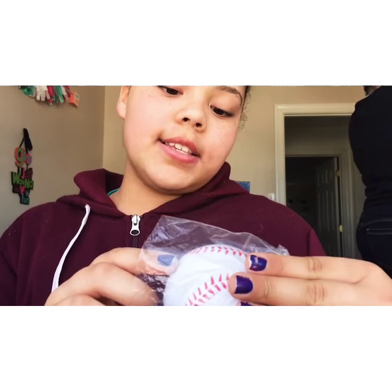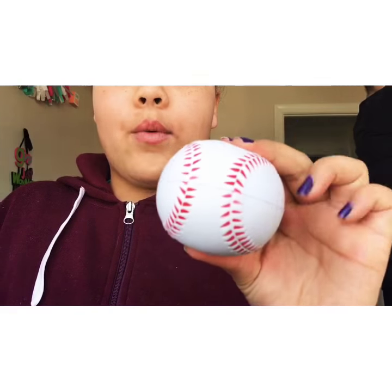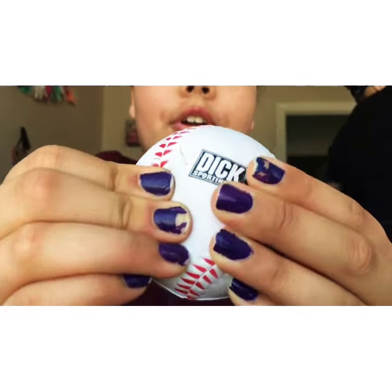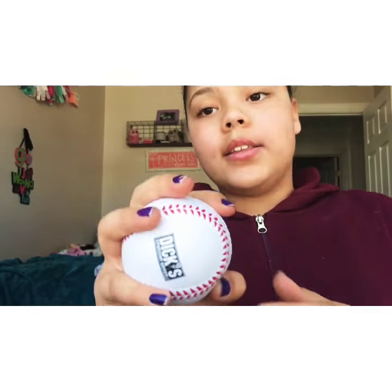Here's the next one I ordered — it's a Dick's Sporting Goods baseball squishy. They had Walmart ones, Michael's ones, all kinds, and I decided to buy from Dick's Sporting Goods because I've literally never ever bought from there. I guess they have squishies on their online site or something like that. I decided to buy from them and it's really nice.